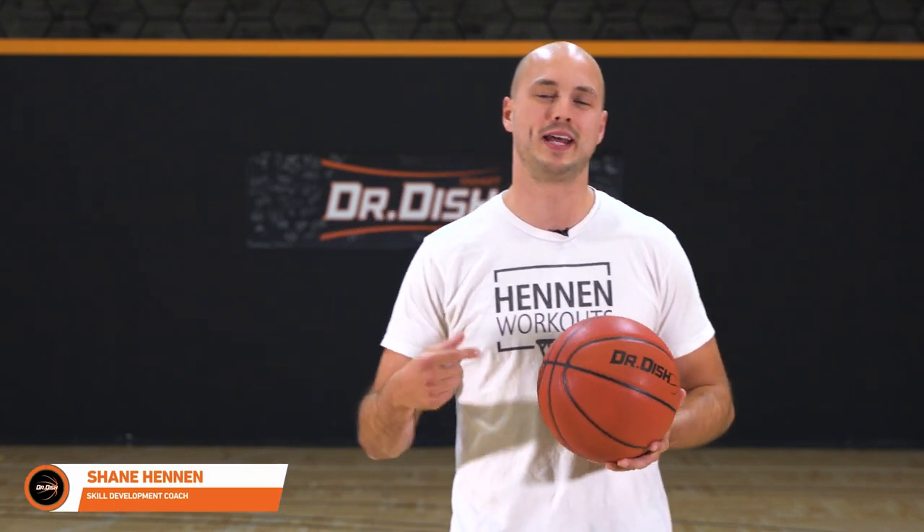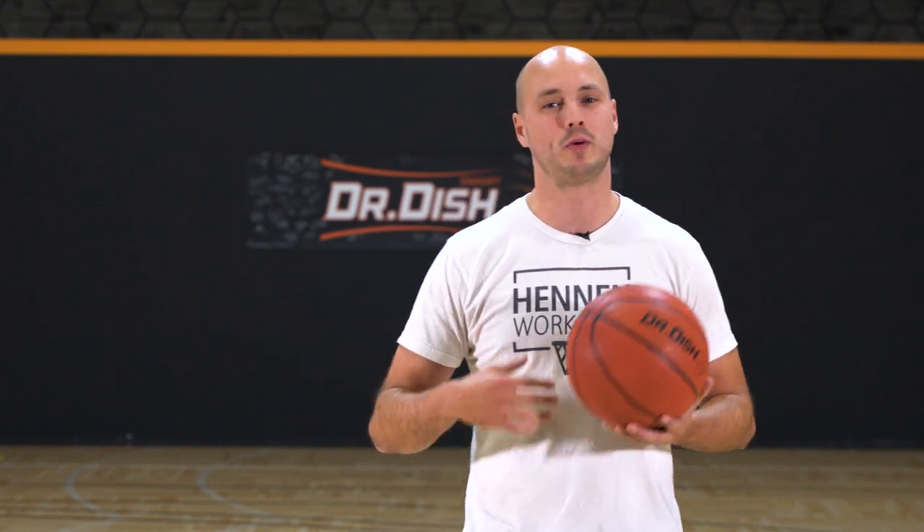What's up guys, Shane Hennen with Hennen Workouts. Today we're gonna get into our shot building warmup. This is a great thing to do before any workout or any practice. Let's get to work.